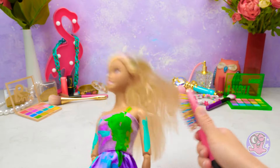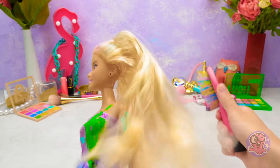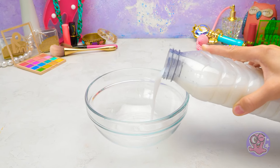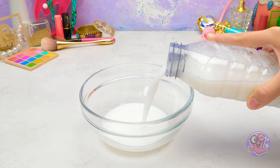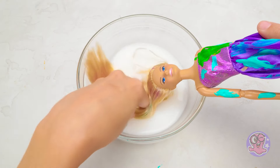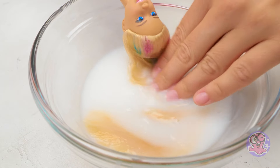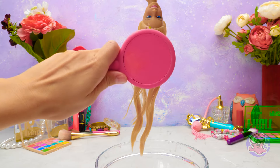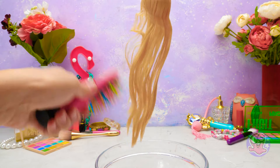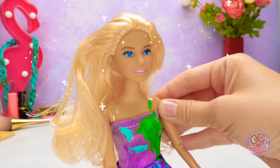I'll brush it — huh? I can't actually brush it! Oh no! I've got a solution: I'll pour some linen conditioner into a bowl. That's enough! And I'll soak the doll's hair in this liquid for a while. You have to make sure the hair is soaked through! Now it's gonna be easy-peasy to brush the doll's hair! The hair also smells so good! The hair is dry and pretty! But I have one more cool idea!